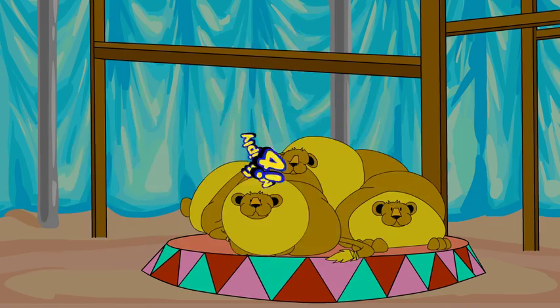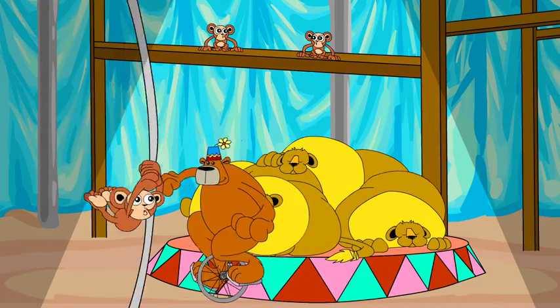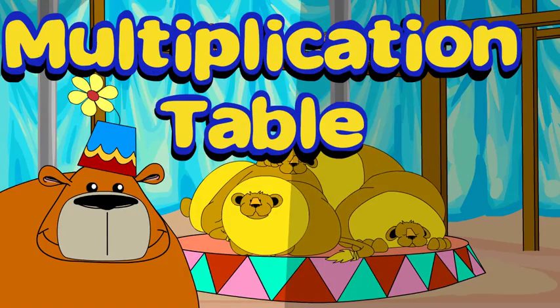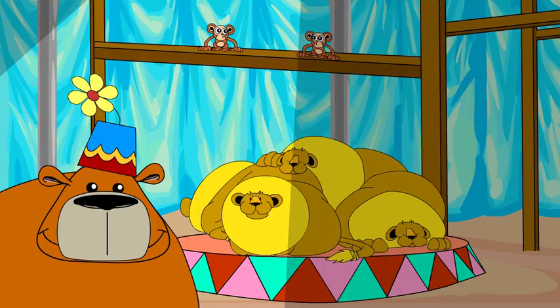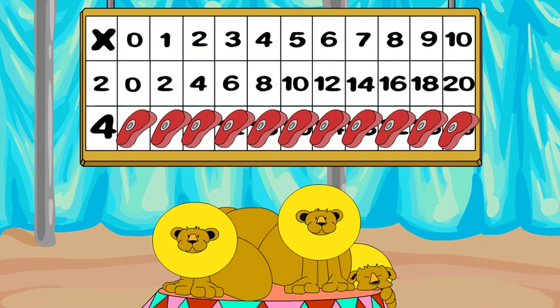Multiply with 4. Practice on a multiplication table. Let's practice! See if you can say the product before you see and hear it.